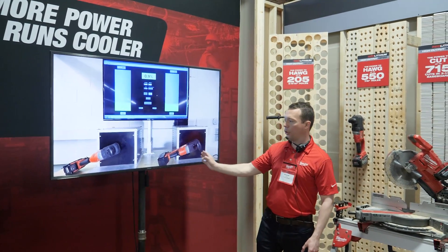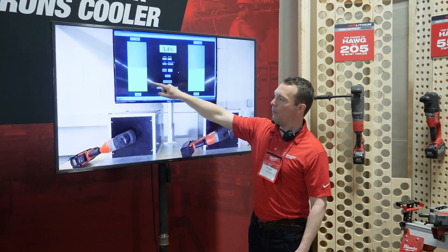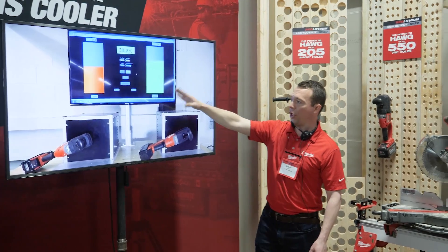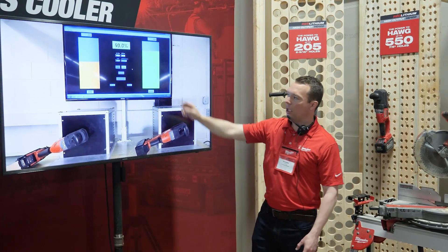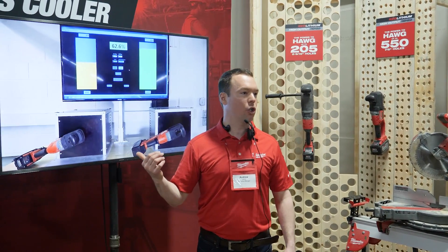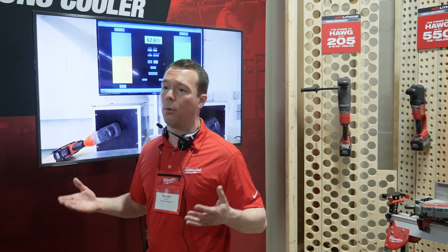On the left is the 9.0, on the right is the 12.0. When you see these bars rise, that's the amount of work being done. When you see the temperature start to change, that's the temperature of the pack. The 9.0 goes into an over-temp situation, while the 12.0 actually delivers a full battery discharge under this heavy load without even getting hot. This test runs for 15 to 20 minutes straight — we've accelerated the video to demonstrate the key takeaway: your customers are going to be able to work harder and longer without fear of thermal shutdowns when delivering this type of power.